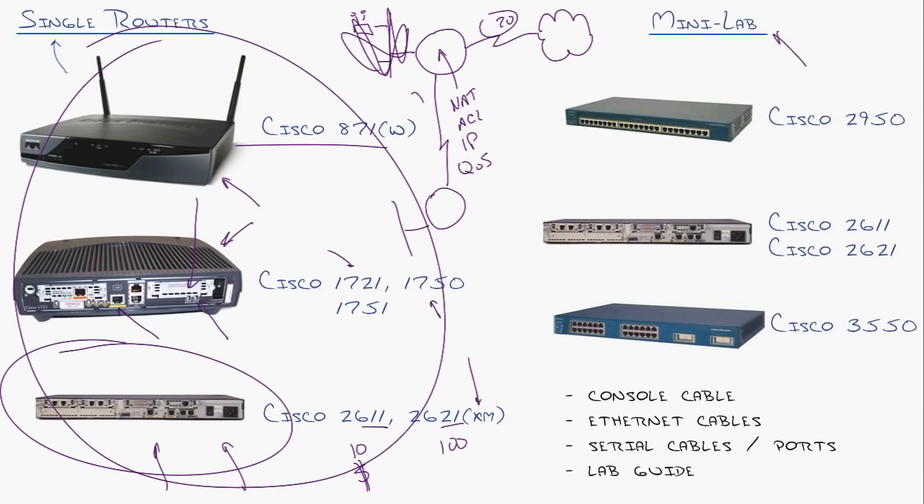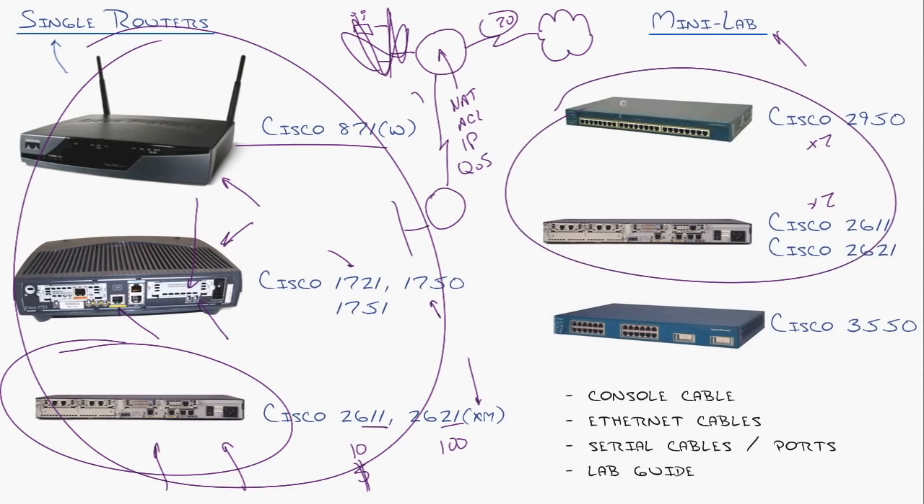For a mini lab, I would suggest getting two Cisco 2950 switches and two of either the 2611 or 2621 routers — that's all you need for a CCNA home lab. Estimated costs: depending on your shopping savvy, maybe $150 to $200 to build a lab where you can demonstrate and test just about everything covered in the CCNA. And don't forget your console cable, ethernet cable, and serial cables.